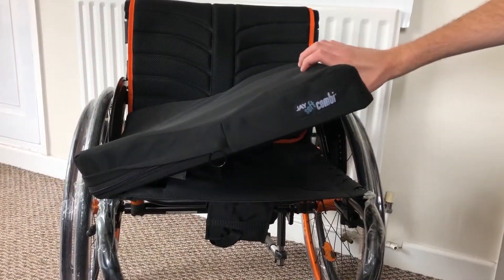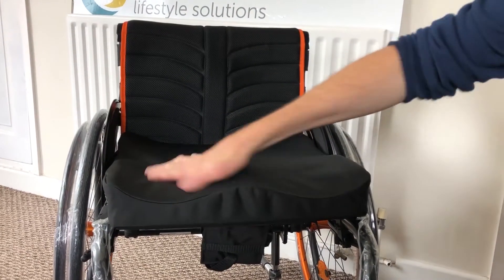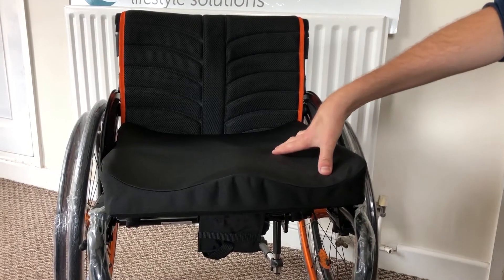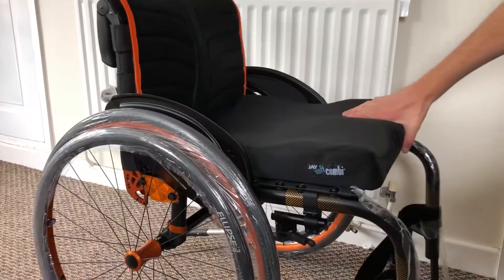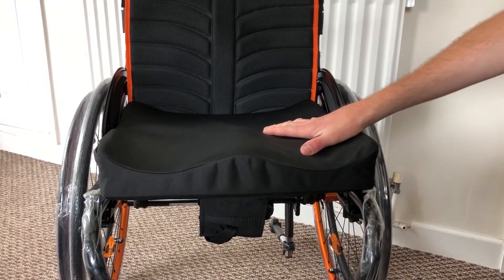The J Soft Combi Cushion is a great cushion. It's got a contour for your legs so it offers good stability and support, and although it's relatively firm it still offers comfort and most importantly pressure relief. The J Soft Combi Cushion is a great option in terms of a cushion for your wheelchair.